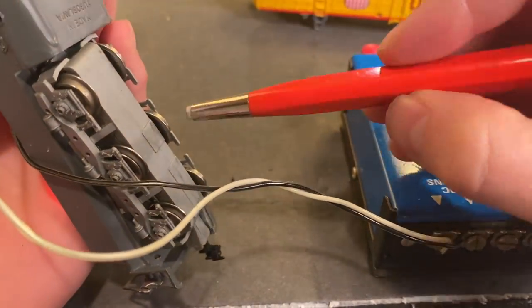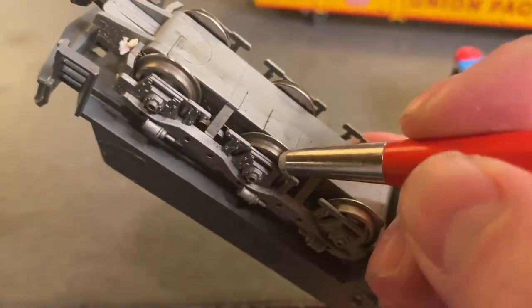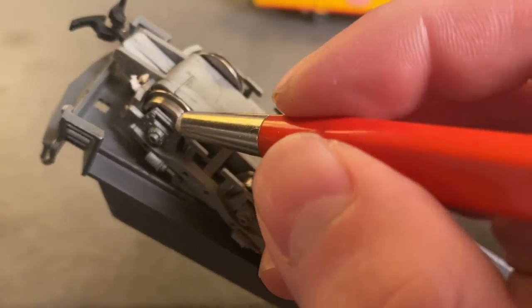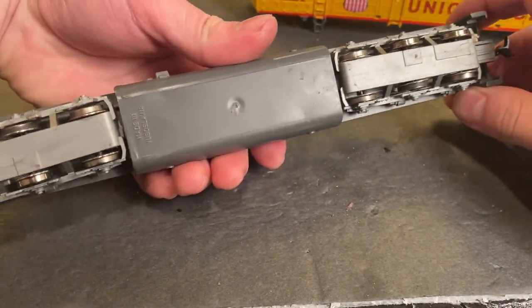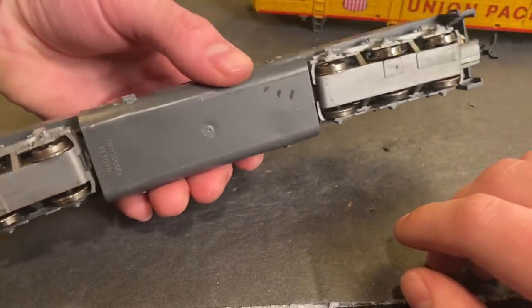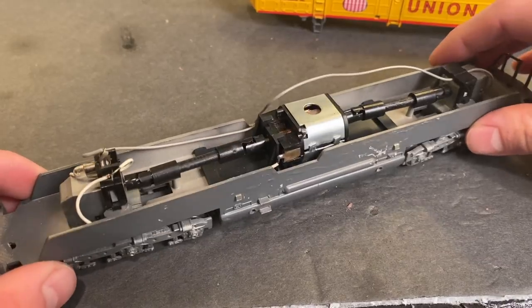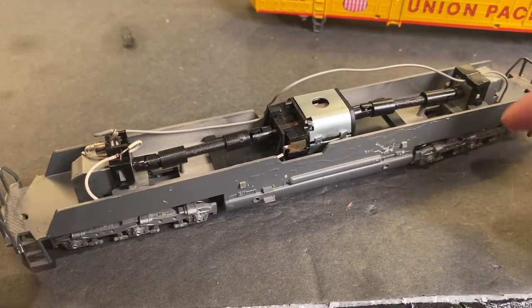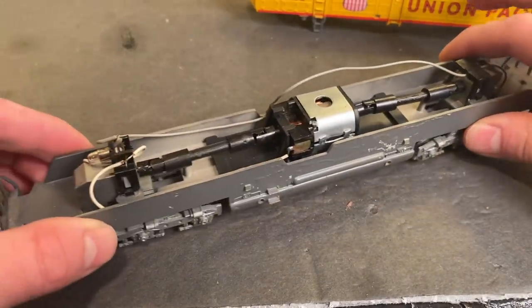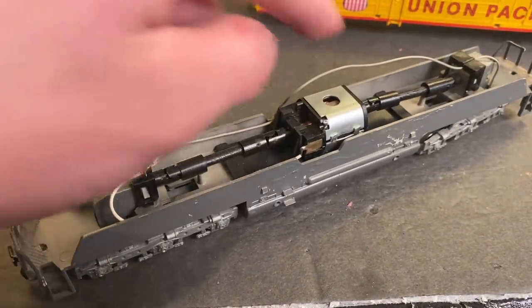We may as well clean the wheels too. Those are looking quite a bit better. You might have noticed that I only cleaned four out of twelve, and that's just because there are actually only contacts for four wheels on these locomotives. AHM kind of cut corners when it came to electrical pickup systems — they were trying to make them on a budget. They're not horrible engines, but that's just one of the places where they did skimp a little bit. If they had put even just two more sets of contacts, these engines would probably run quite a bit better.